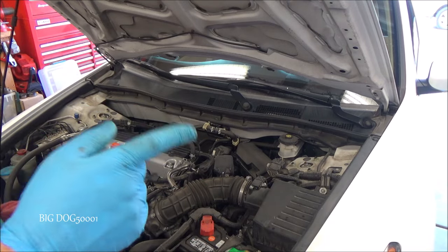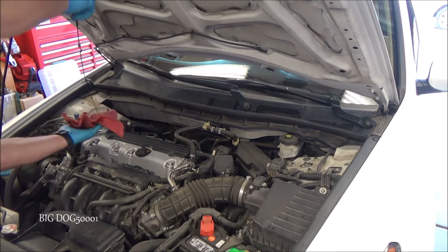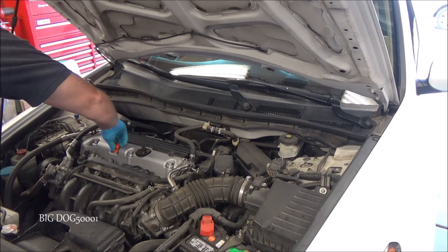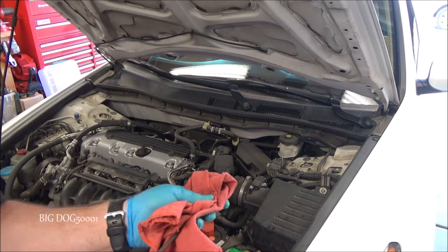My habit before I start the vehicle is to always pull the dipstick and make sure I see oil on it. That way I know there's oil in the engine — I don't want to start it without oil. And, of course, we have oil, so we're good.